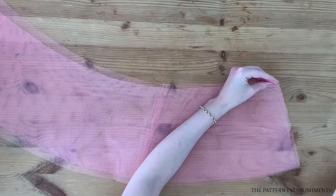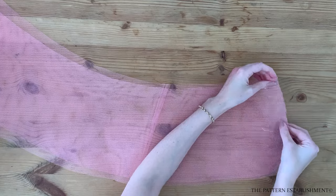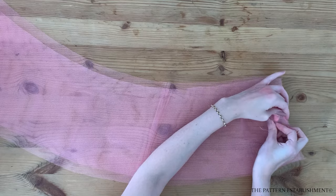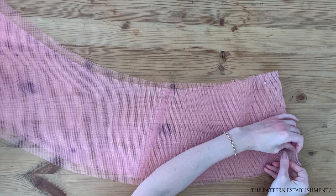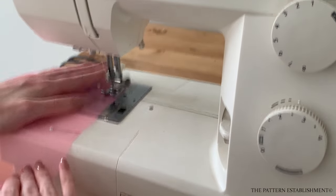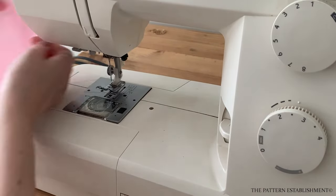Pin the tulle pieces together at the side seams — there are 12 pieces of tulle in total. Pin 6 together to create one continuous strip, then repeat this again for the 6 remaining tulle pieces. We will be attaching the two sets together later as it will be too much to gather all 12 pieces in one go. Stitch one lot of 6 tulle pieces together at the side seams, then repeat for the other set of 6, using a 1cm or 3/8 of an inch seam allowance.